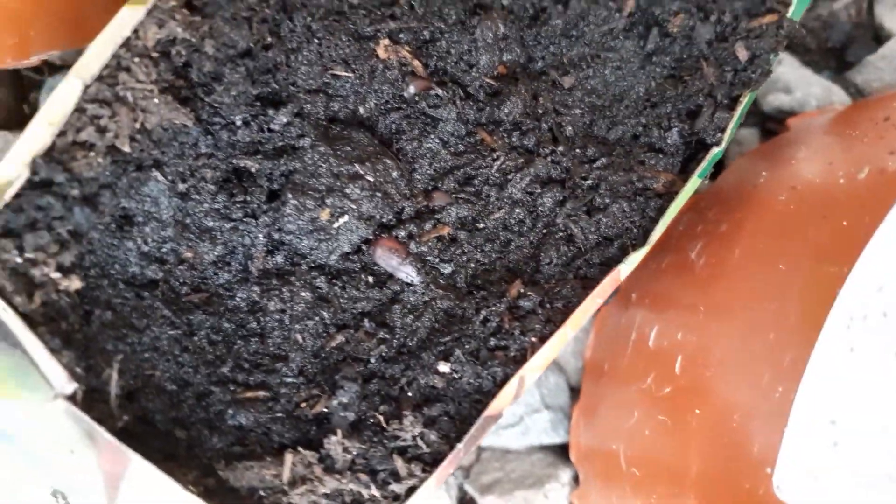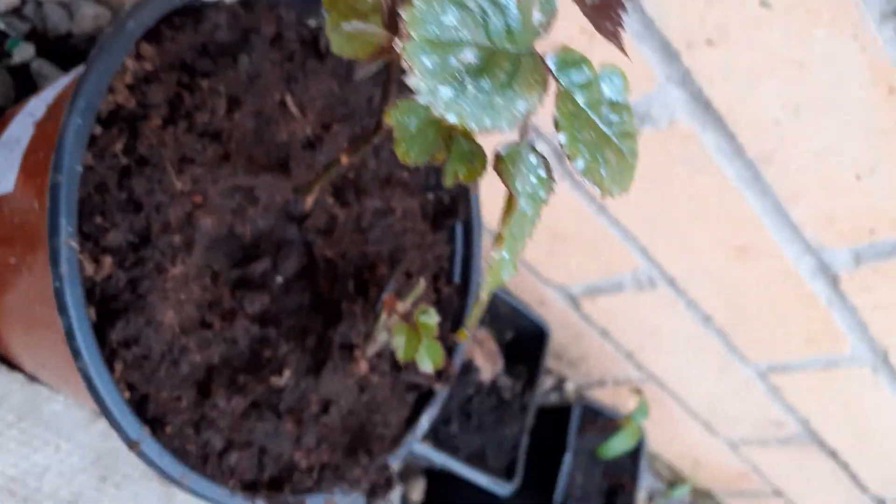And here's a rose bulb and strawberries. I took some seeds off my strawberries from last year, planted them, and they started to grow. And here's some more sunflowers, and there's another rose bush from last year.